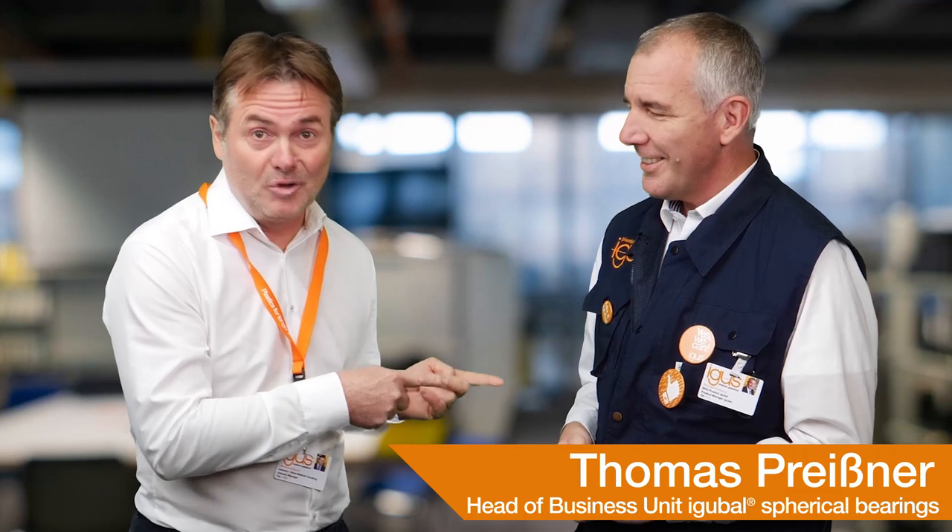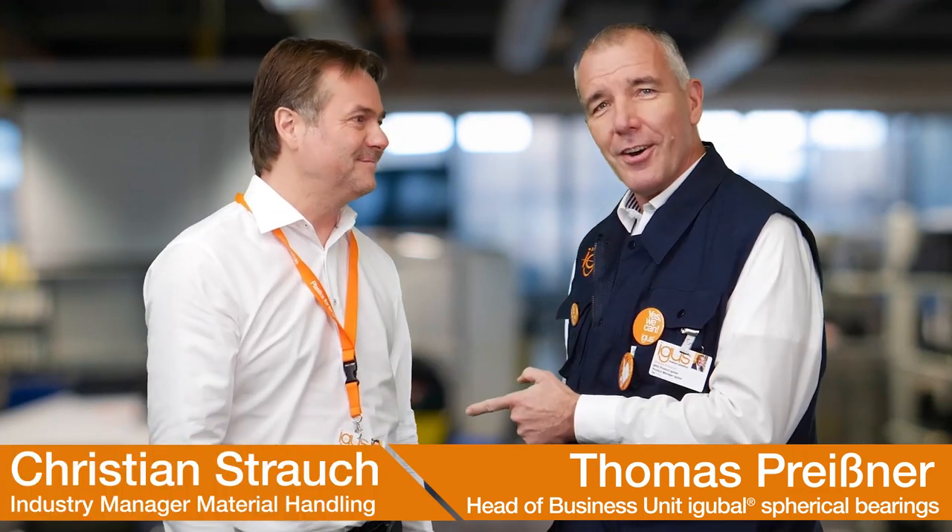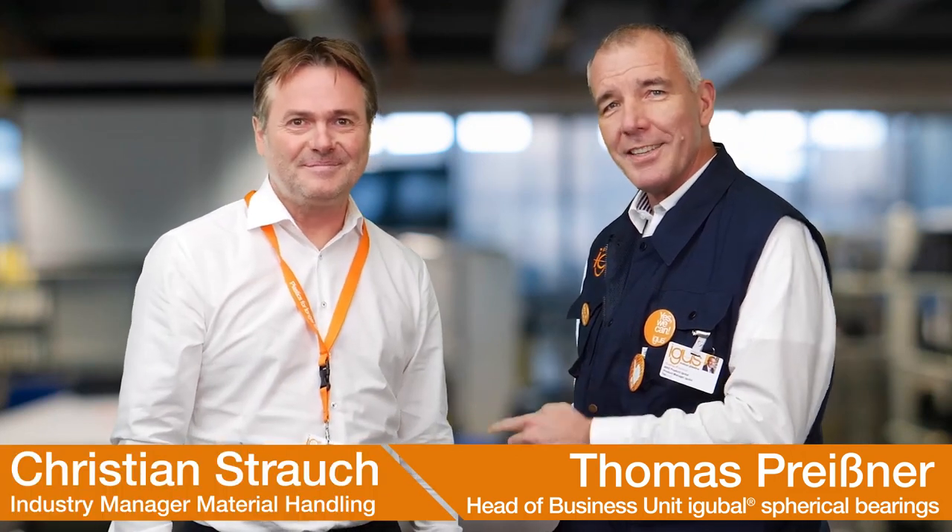Hi everybody, this is Thomas Preissner, Product Manager at Igubal. And that is Christian Strauch, Industry Manager, Material Handling.